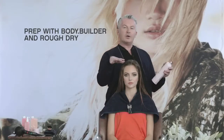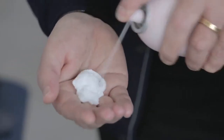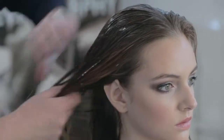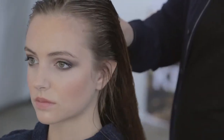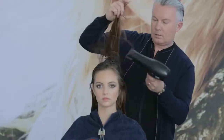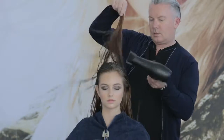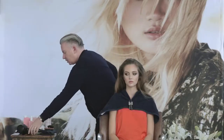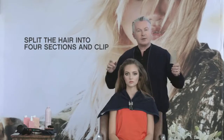Prep the hair with Bodybuilder from roots to tips and rough dry thoroughly. Using a side parting, split the hair into four sections.